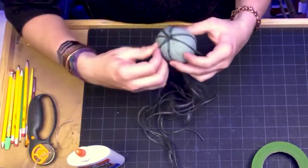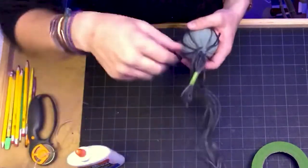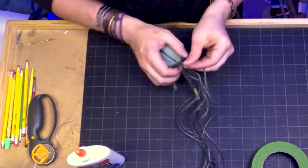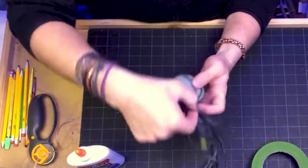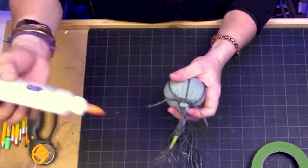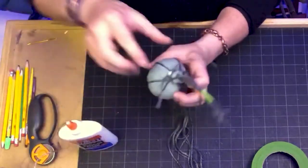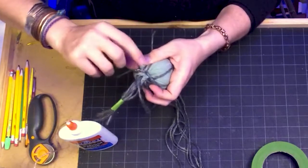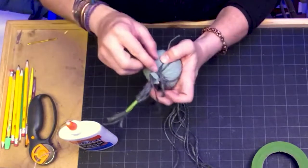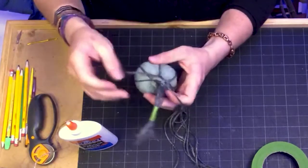Because these are still loose, you still have the ability to move these around. Keep in mind where the string is up top and make sure you don't get any glue on it. At this point I like to put a bit of glue on the knotted area, making sure I secure everything in place, working that into the twine itself.